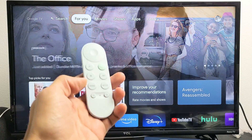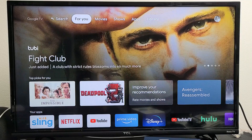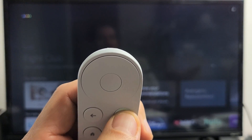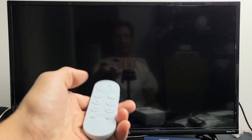The first obvious way to turn it off or power down is using the power button on the remote. Another way to turn it off is if you press and hold the Google Assistant button here and say 'turn off Chromecast.' And you can see that it's off right there.